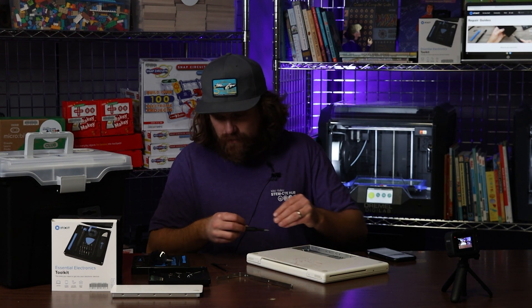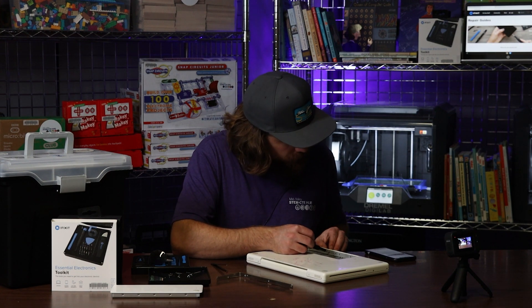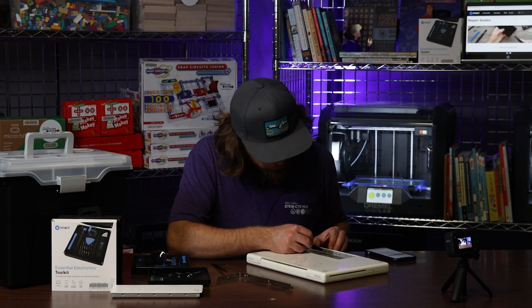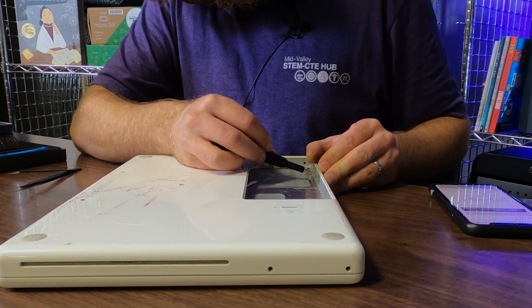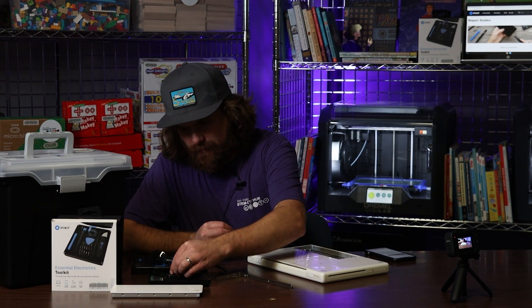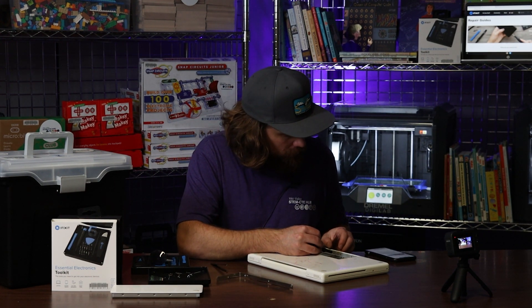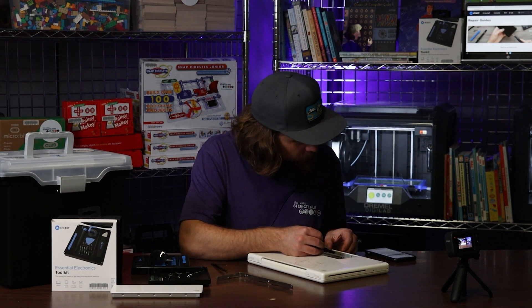That's another nice thing about the iFixit site — it'll save me a little bit of work by telling me exactly what I have to take apart and letting me know what I don't have to take apart, although it can be fun to experiment too.